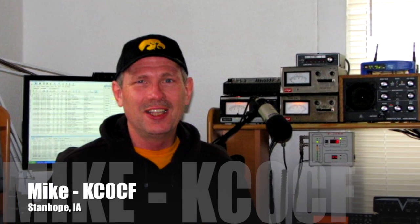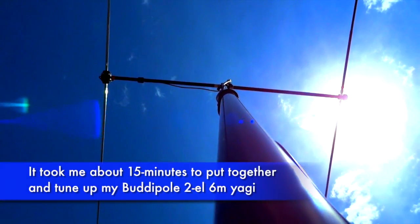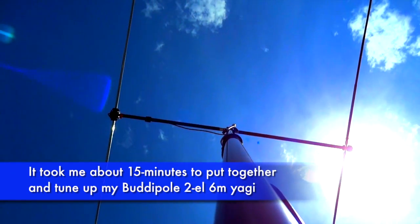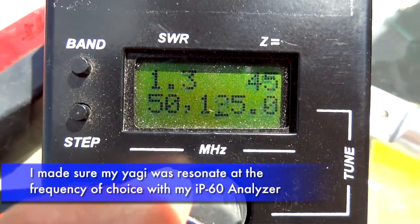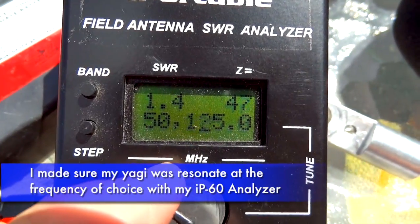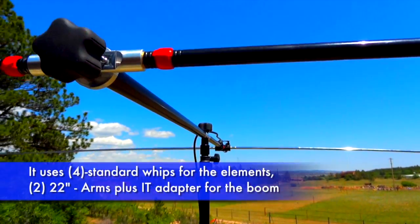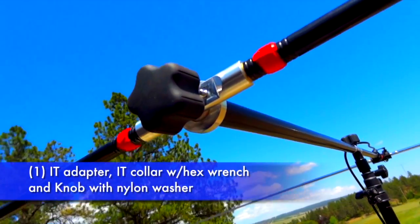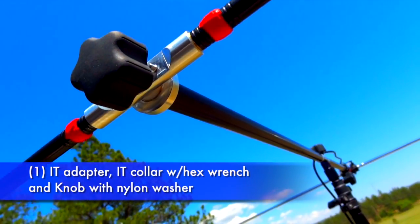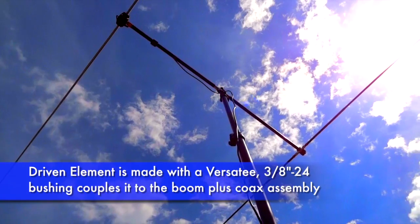Oh, that's so cool. A little two-element Buddipole Yagi that I just threw together, made up of four standard whips, two arms in the midsection, and then you need these little components on the end that are called IT adapters, and an IT collar, and the knob. The other end is just the versey, and your standard coax hookup.